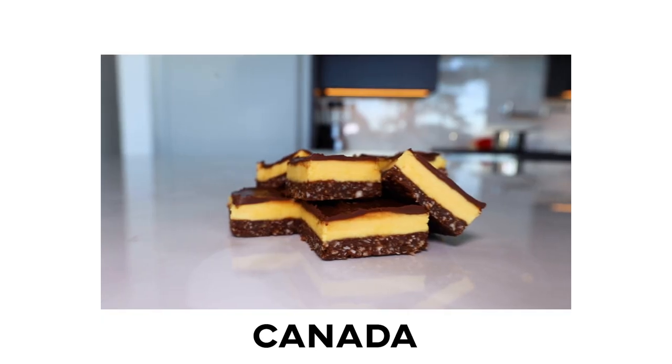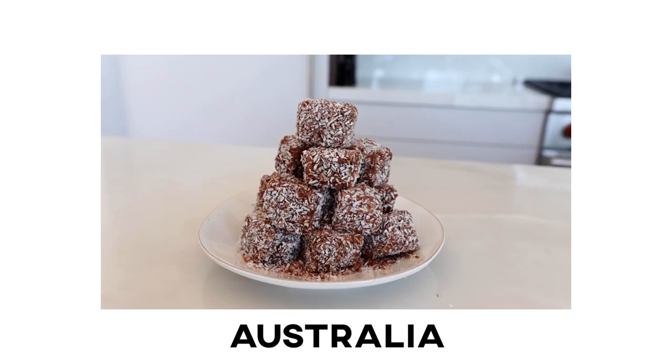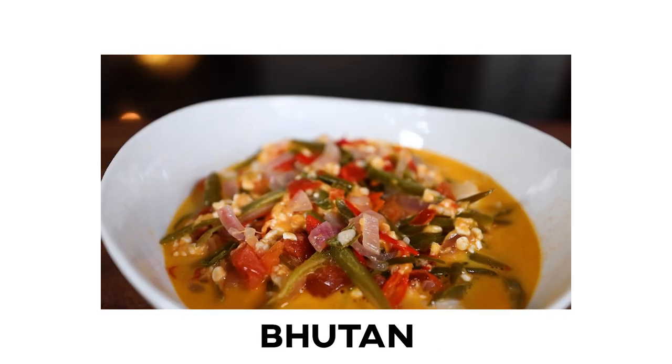I am cooking my way through the world in alphabetical order, A through Z — or Zed, depending where you're from. Cooking a dish today from Bosnia and Herzegovina. I'm still in B. I've got a long way to go.